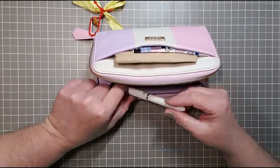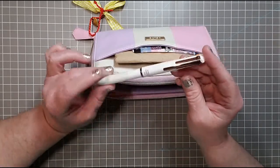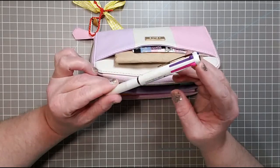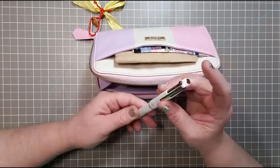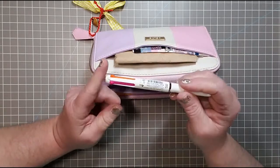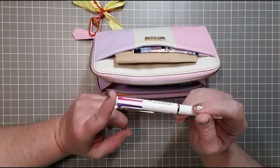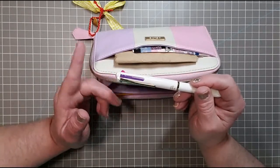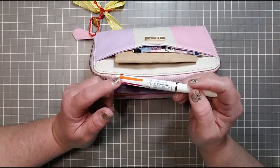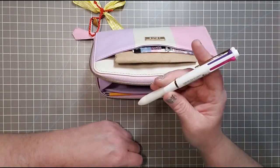I also have one of these Hi-Tech C Colettos. This is a four-barrel one — let me count: one, two, three, four. I like to use these kinds because you can have quite a few colors. I have purple, pink, orange, and brown in this pen.